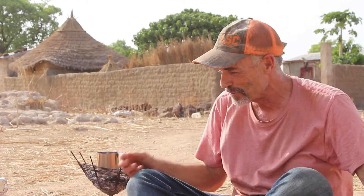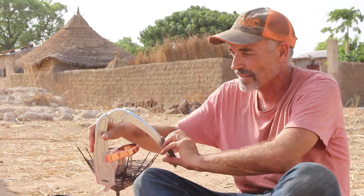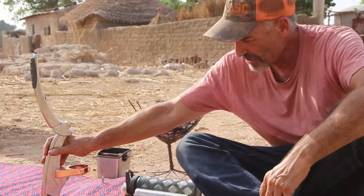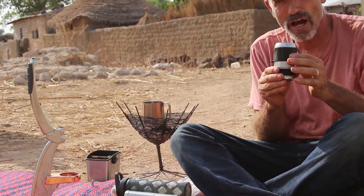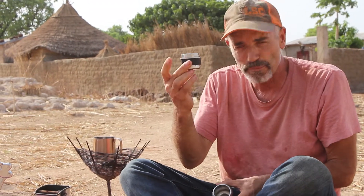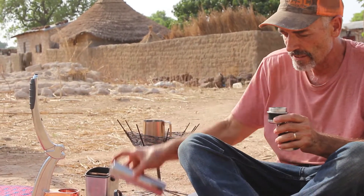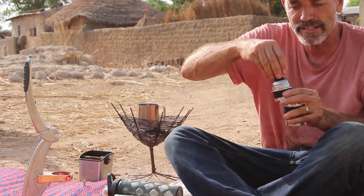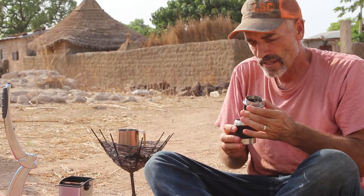So I got this Flair espresso machine. It easily disassembles and goes all inside of this box — the lever action espresso maker. The brew chamber is here for the hot water; it holds the exact amount for a perfect double espresso. Inside here is essentially the pod, and this is where the coffee grounds are dumped, later tamped with a tamper and then a diffuser.